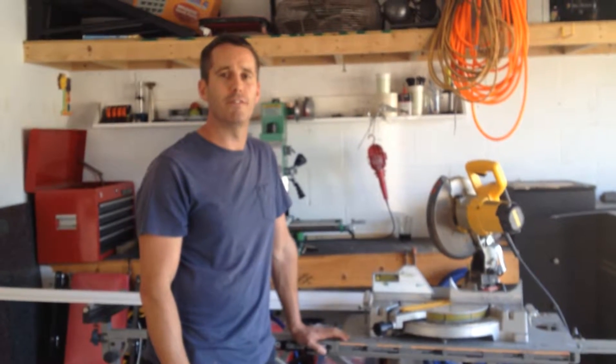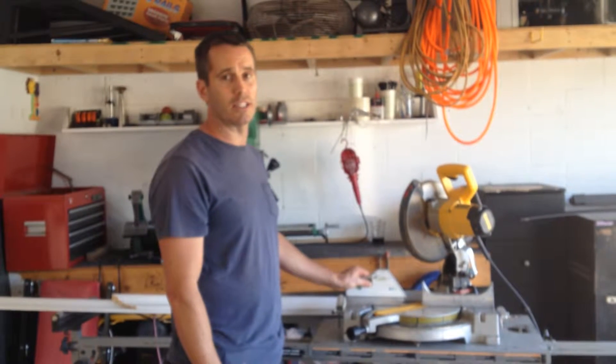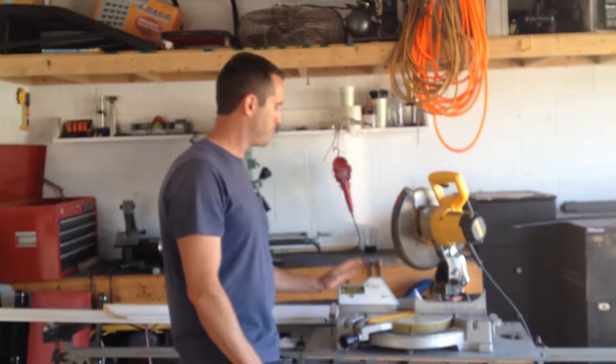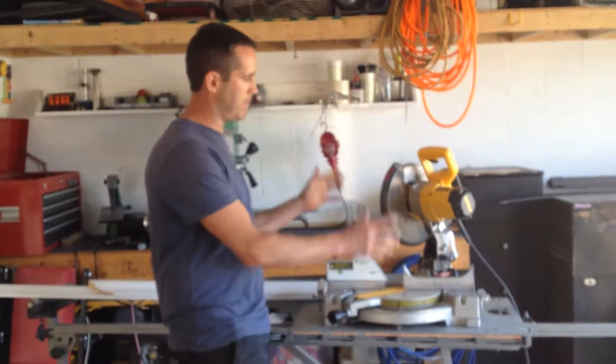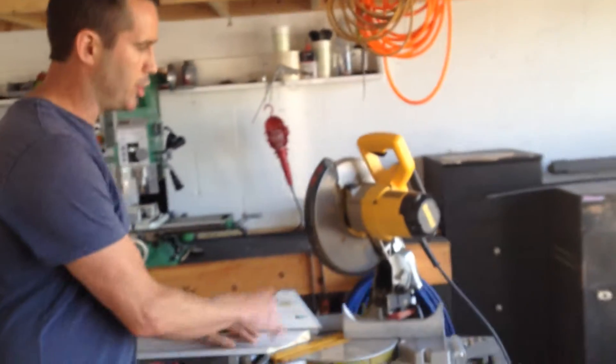Hi, I'm Brian. I've been a trim carpenter for the last 15 years. I've worked behind the saw for countless hours on lots of different saws. And when it comes to speed, accuracy, and safety, the problem isn't always in the saw itself, but it's how you deliver the material to the blade.